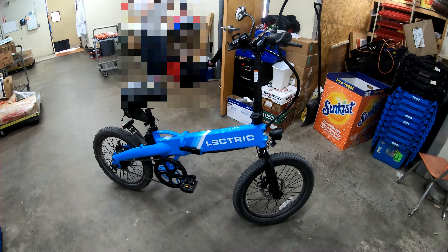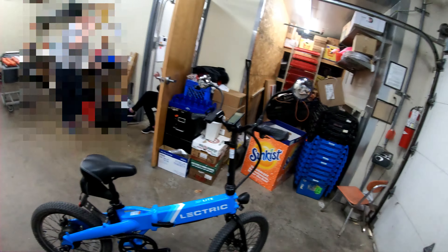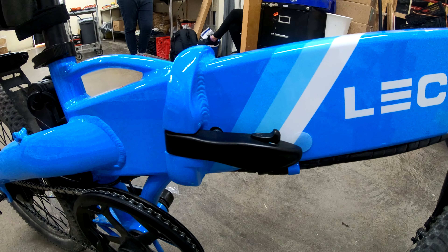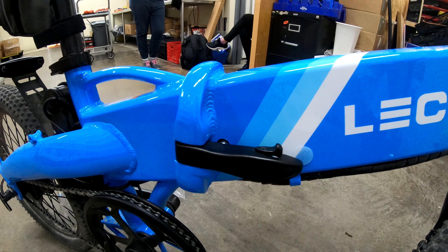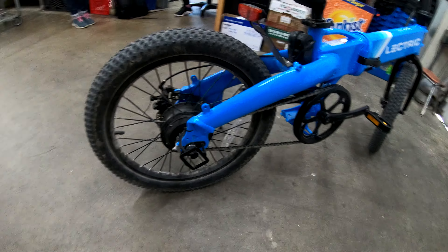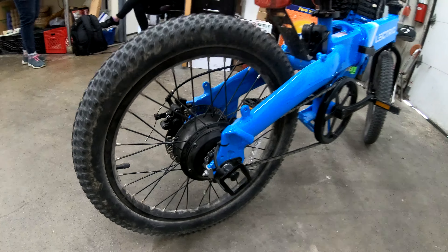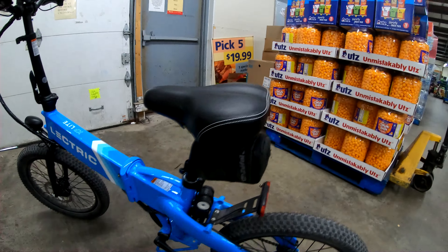It goes up to 20 miles per hour with pedal assist and 15 miles per hour with throttle only, so it is honestly pretty slow. It has a six hour charge time. That being said, it is built really nicely for the price — these are about $900 right now. For the price, I would say it's a very good e-bike. It has a 720 watt peak motor.